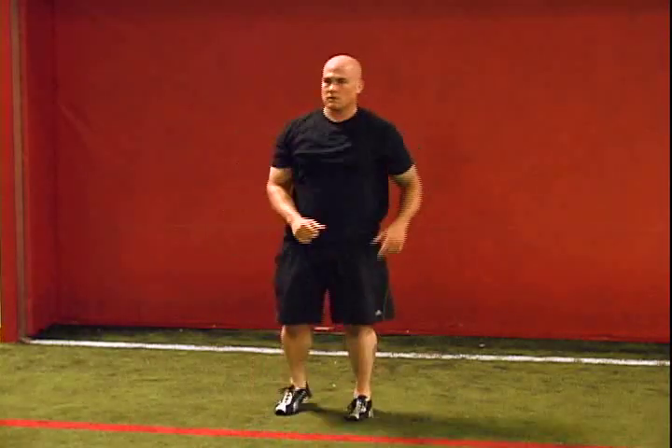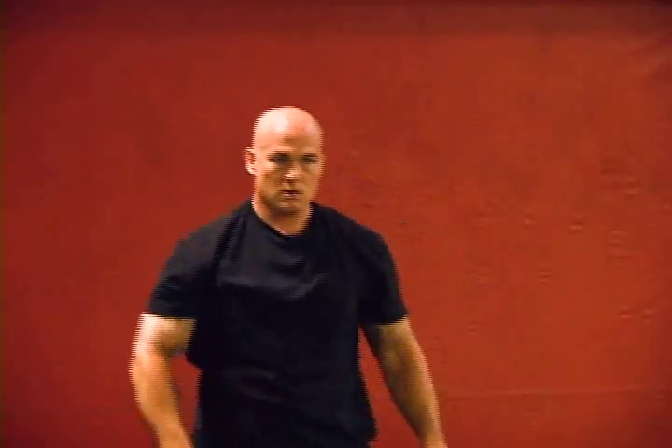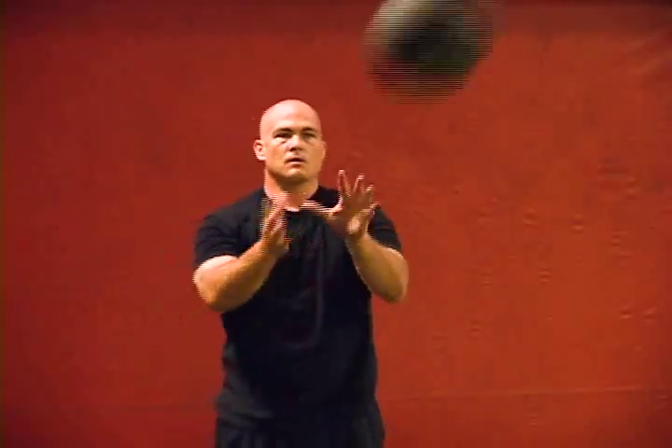This can be done against a wall or with a coach or teammate. Our recommendation is a 6-12 pound medicine ball depending on the size of the athlete and 8-15 throws depending on the athlete's fitness level.